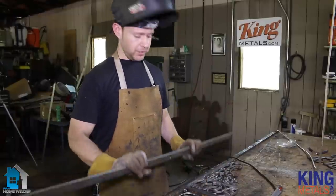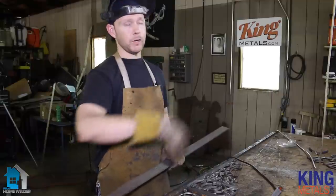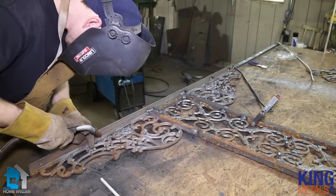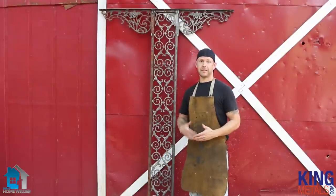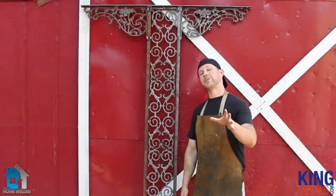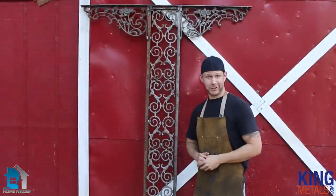The next step is to take our flat bar that we're going to use as a base, weld the big mount tab to the top, and then weld on our feet — and that's it. The next phase is going to be painting and installation. Here's the finished product; we've got three more of these inside, all we've got to do is paint them and install them. In the next video we'll go over the installation process. I'm Andy Fogarty from theathomeweleder.com, here for kingmetals.com — make sure you check out the other videos in this series.